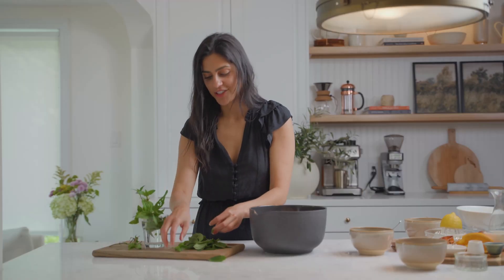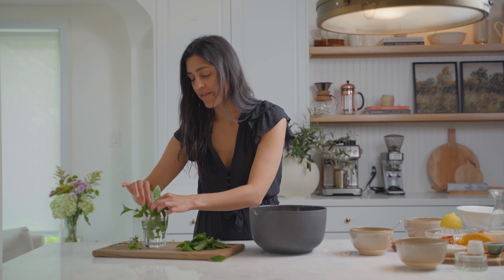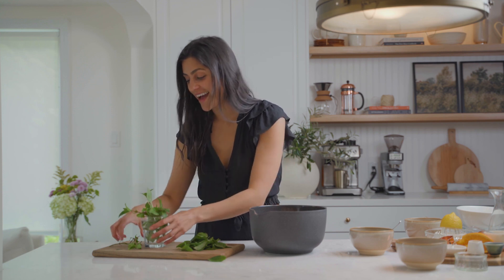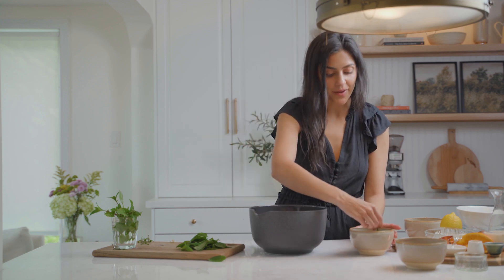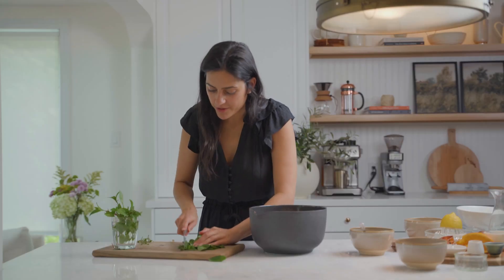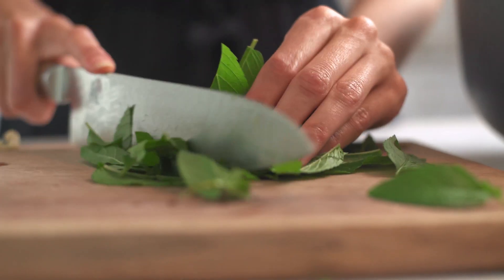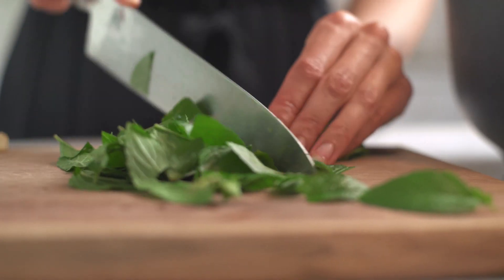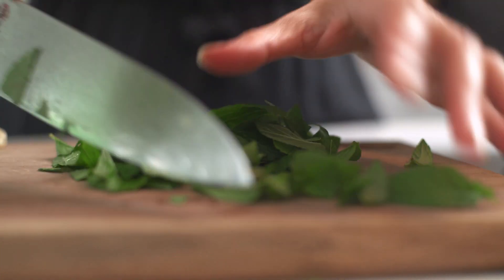This mint actually came from my mom's garden and it's so fragrant — it smells amazing. One of my favorite parts about summertime is taking advantage of a herb garden. I'm not a big gardener, but a herb garden is always my go-to: just put out a pot, throw in some herbs from the grocery store, and water them all summer. I'm going to chop these up a little more finely because mint can be a bit chewy, and smaller bits are a lot more enjoyable to eat.